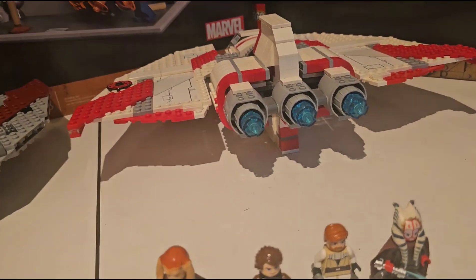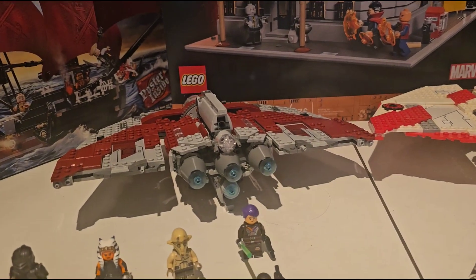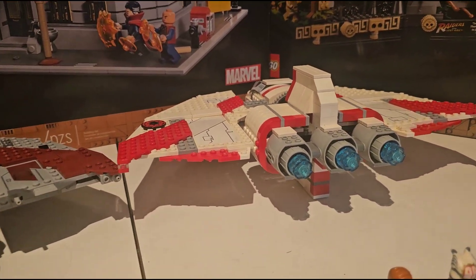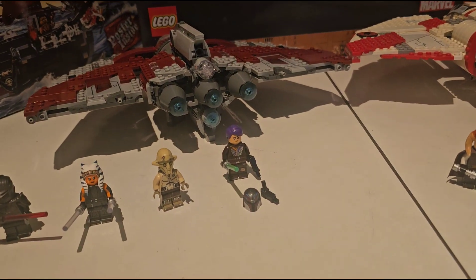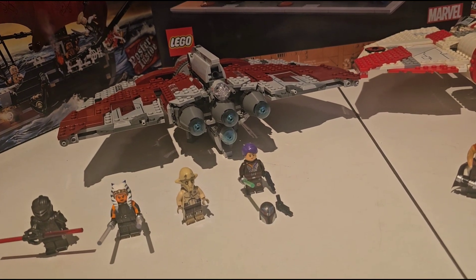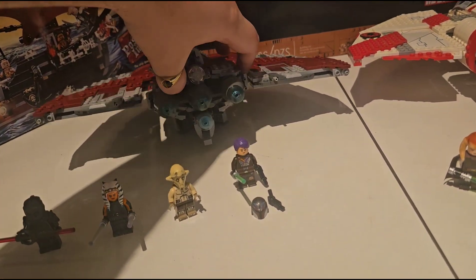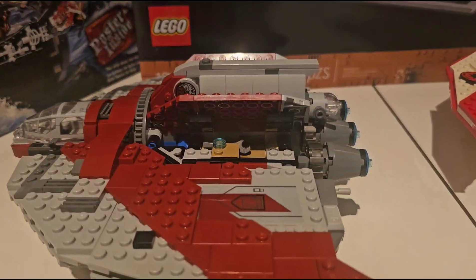There they are — and there is Ahsoka Tano's one. I like the little ball turret which is accurate to the show. That means the T6 Jedi Shuttle could have used an extra two engines on it to make it look proper. I just don't think the storage area on Ahsoka's shuttle is enough because you can't actually fit a minifigure in there — you can barely fit anything at all. It's mostly just for putting in lightsabers and carrying Hu Yang's backpack.